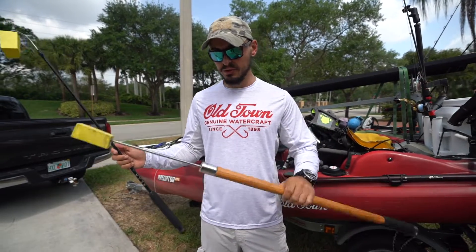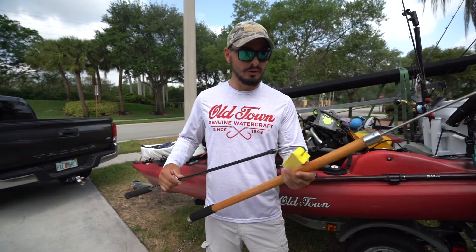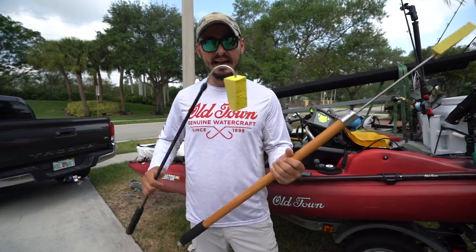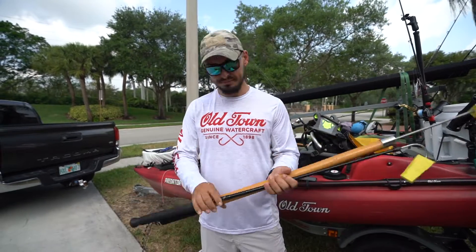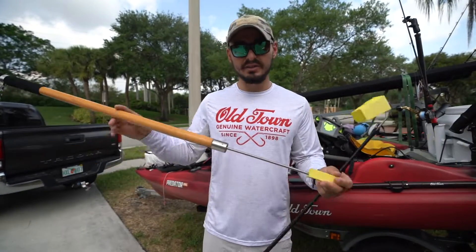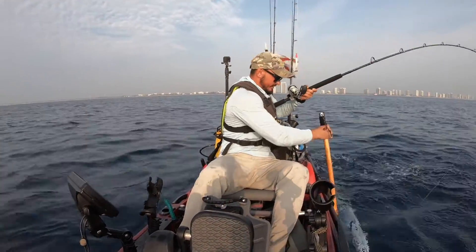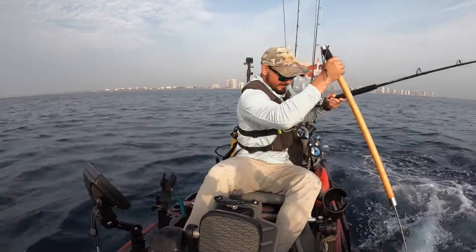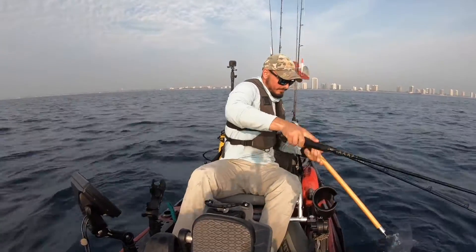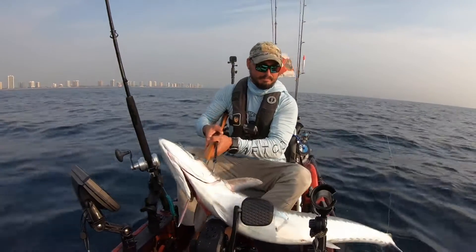Last but not least, we have our gaffs. These are the tools to finish the fight. It's really important to be comfortable using them, and that requires dependability — you don't want flimsy gaffs; you want them durable. I carry both gaffs personally, because depending on the situation and species of fish, you might want to go in with the cage gaff and spear it in the head for a big fish, then come around and use the hook gaff to get in the head and secure your catch.